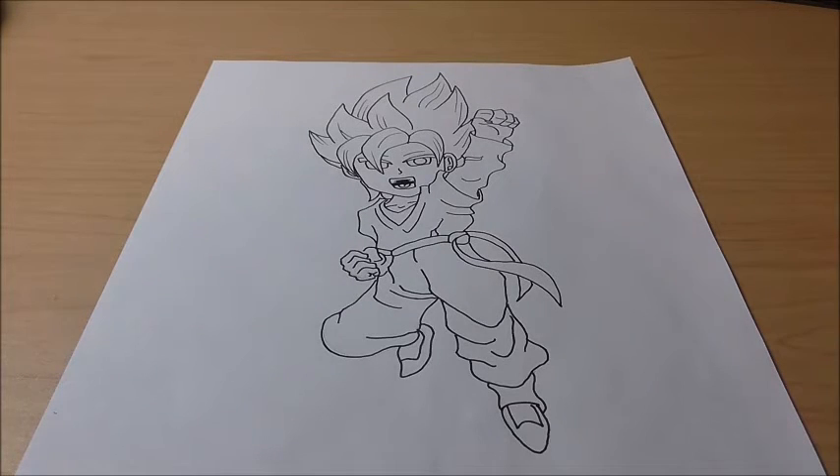Hey guys, what's up? Shin0525 back with another head draw video. As you can tell from the title and the picture right here, it's on Super Saiyan Goten or Super Saiyan God Super Saiyan Goten.